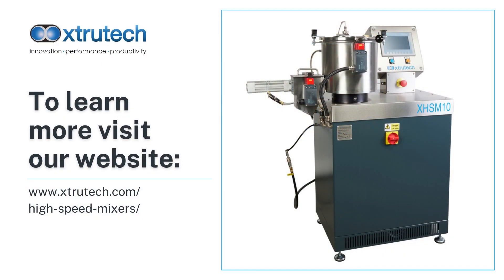To learn more about XTS high-speed mixers, contact Extra Tech or visit www.extratech.com.